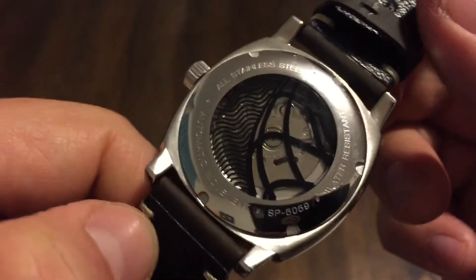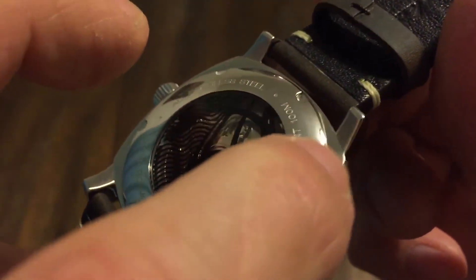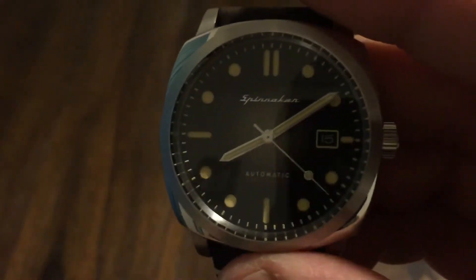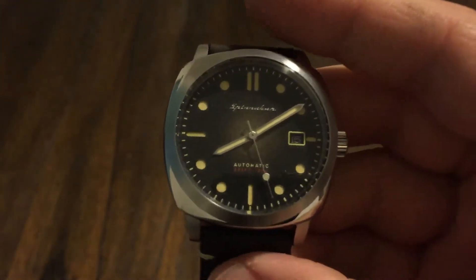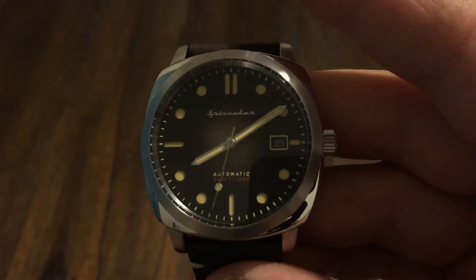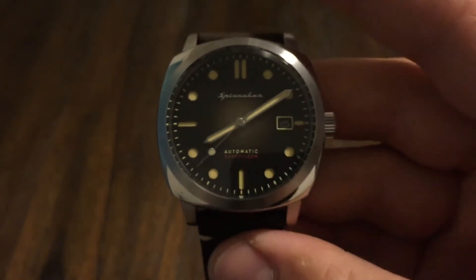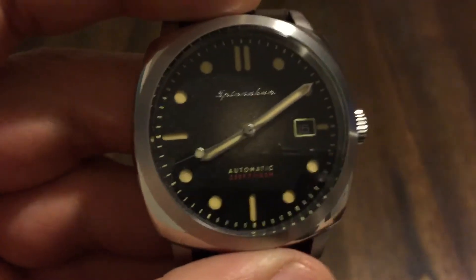All stainless steel, water-resistant rating. All polished — very well done. Very nice watch, guys; you need to check this out. I'm going to leave links to the website and links to Aaron's channel so you can check it out there. With the discount it's going to drop down to $175 — that is a great deal for a watch like this. Spinnaker makes awesome watches, and with this movement in it you really can't go wrong.